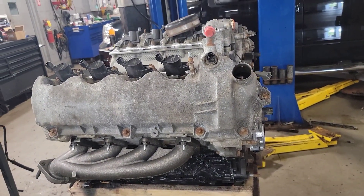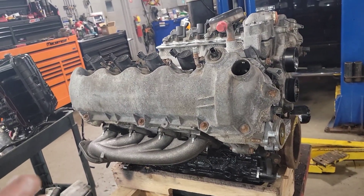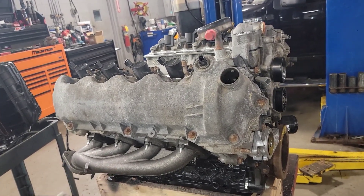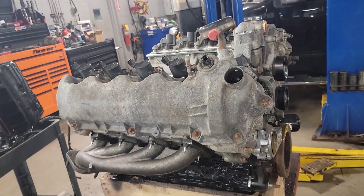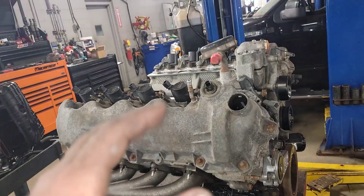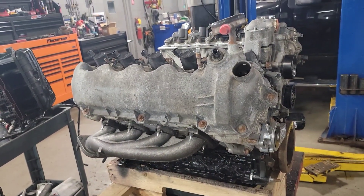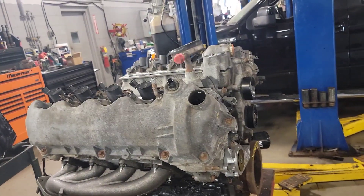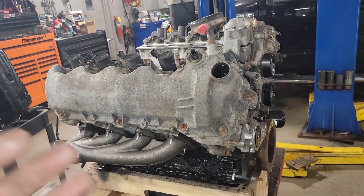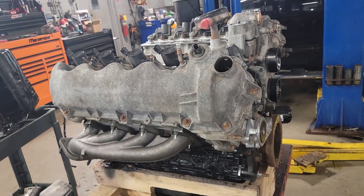Seeing as the warranty company only wanted to pay for a used engine — the last one they sent was the wrong model, it was the earlier 2008 model which had the old two-piece design plug — we had to send that back. It didn't seem fair to the customer to put something outdated that didn't belong in his truck when he had the newer updated one-piece plug with more threads and the better updated head design with a longer contact area. That one had like 150,000 miles on it. They sent this one, which I think has 98 to 100,000 miles, so hopefully with good maintenance this will last him a long time.